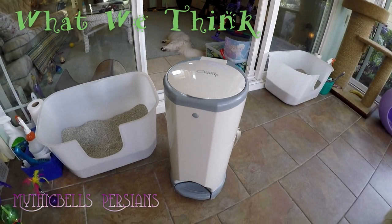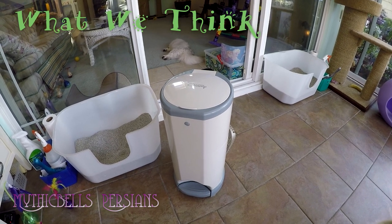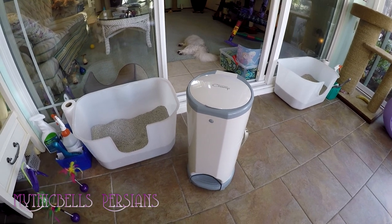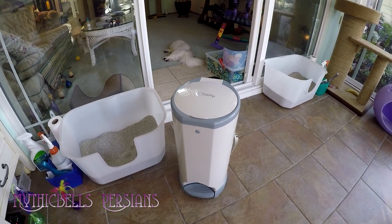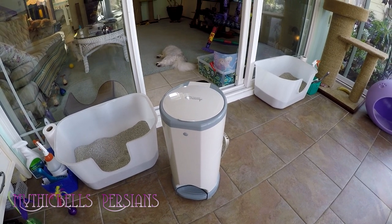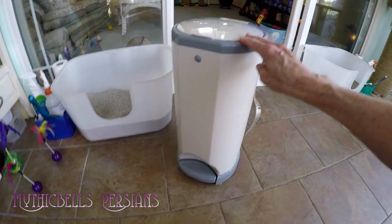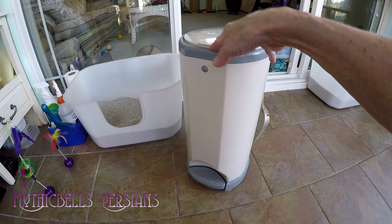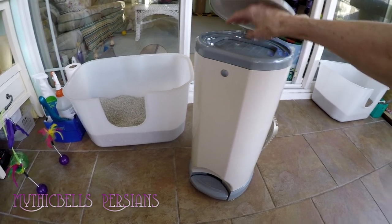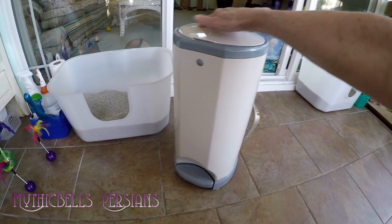As we started this video, we're talking about the Litter Champ. I was actually asked to review this product and I usually say no to these things because I'm kind of a harsh critic. I tried another version of this a number of years ago and although it was a nice little tool, it didn't quite fit in with my workflow.